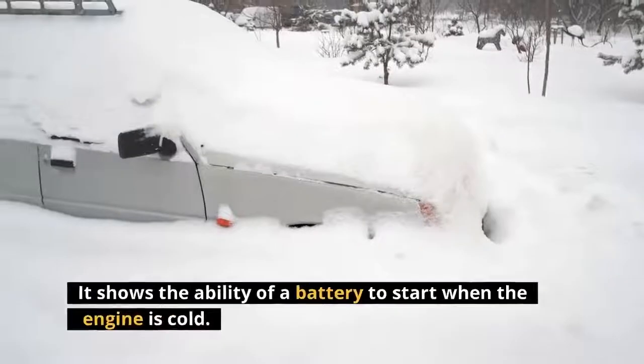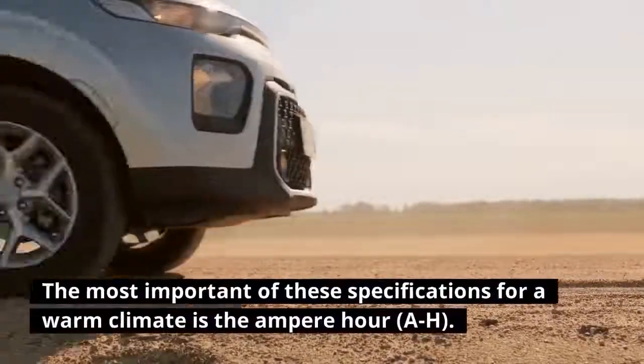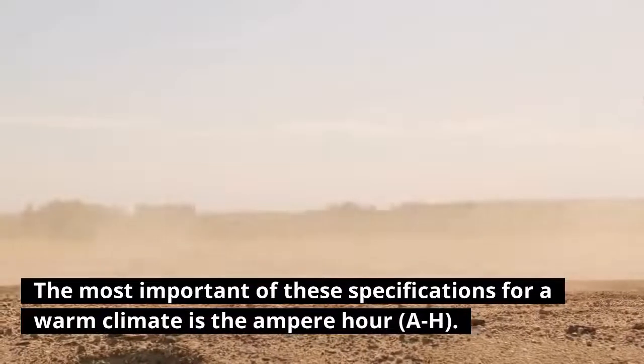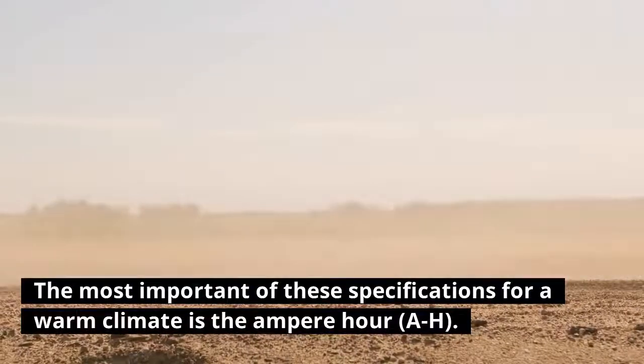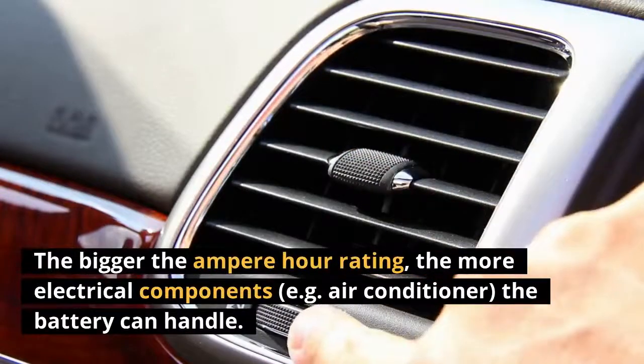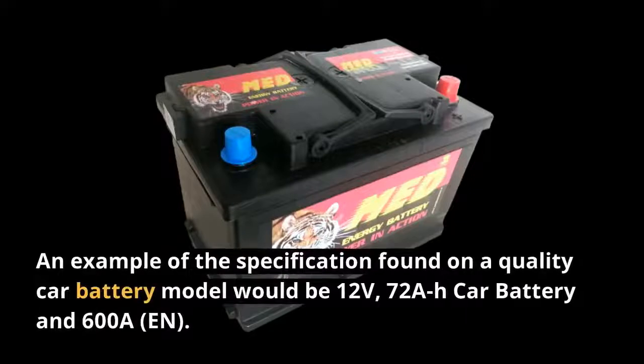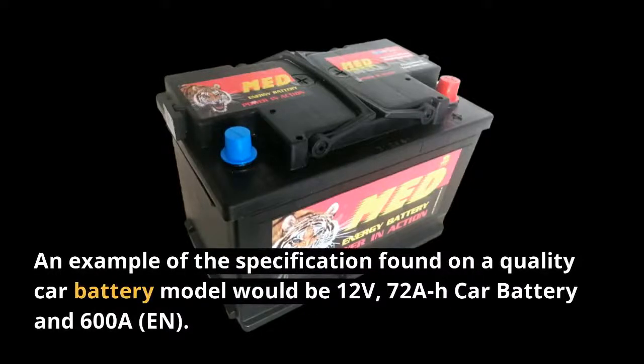The most important specification for cold climates is the cold cranking amps — it shows the ability of a battery to start when the engine is cold. The most important specification for a warm climate is the ampere hour (Ah). The bigger the ampere hour rating, the more electrical components, e.g. an air conditioner, the battery can handle.